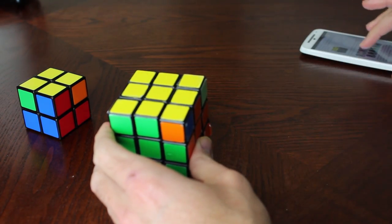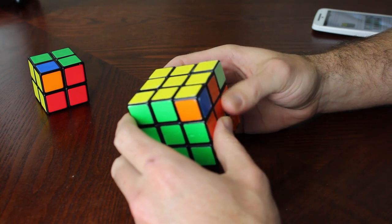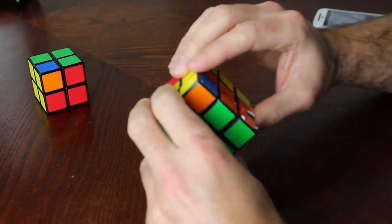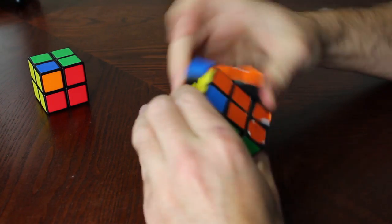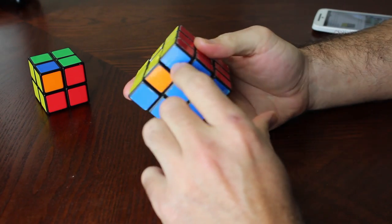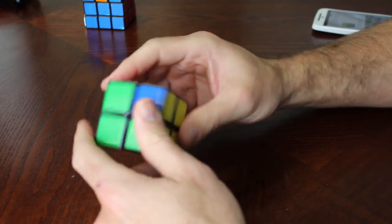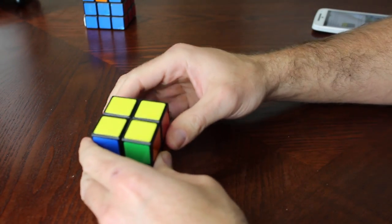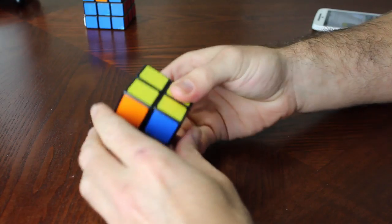I'll be doing a follow-up video on this in more detail, but again, this video is for people who already know how to solve the Rubik's Cube. Now we're going to do the same exact movements on the 2x2 — put the yellow on top, one of the matching corners in the back right, and perform the algorithm. Since I have a diagonal, I've done it once, and now I have to do it again, putting the solid green side to the back.